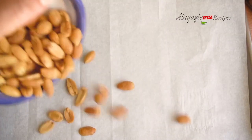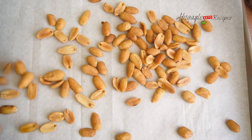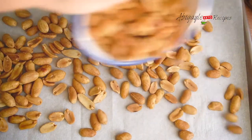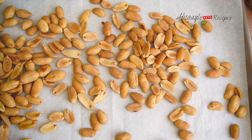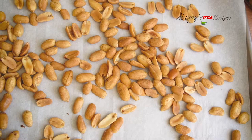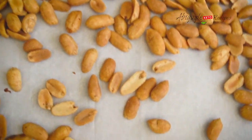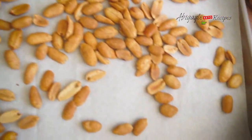I have my peanuts not roasted — we're going to roast them on our own based on our liking. I'm going to put them on a tray and then leave them for 25 to 30 minutes on medium heat in the oven. Leave it to roast as much as you like it to.